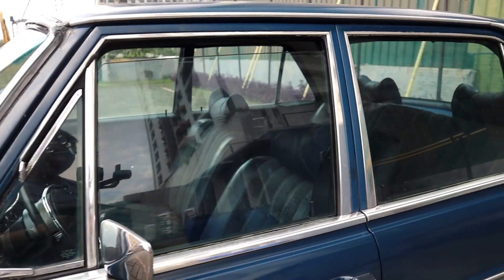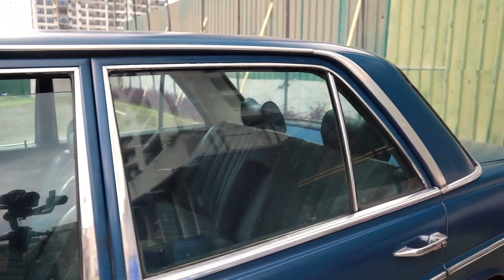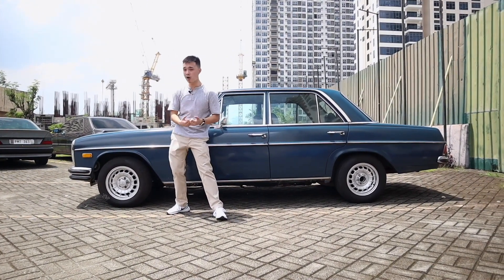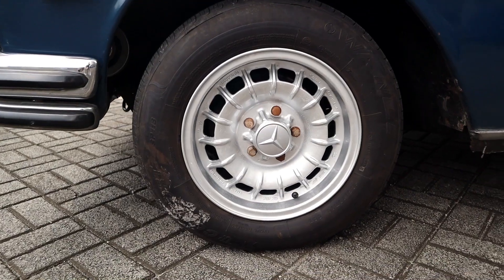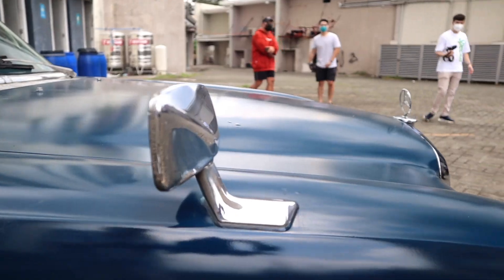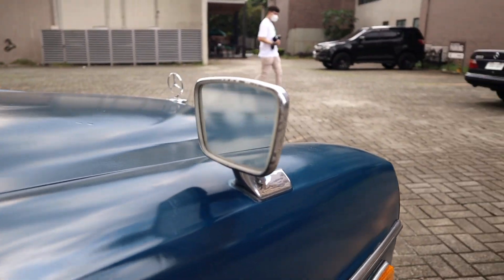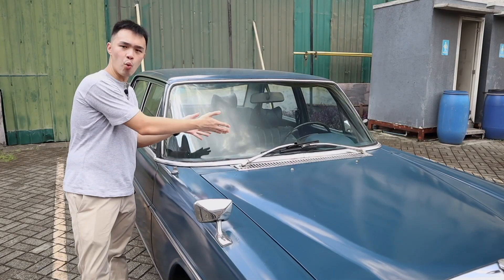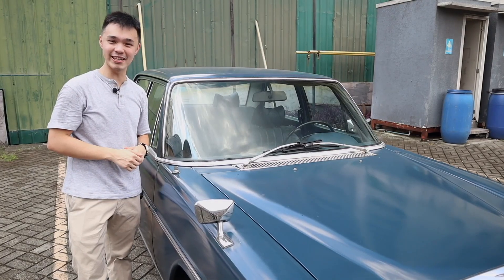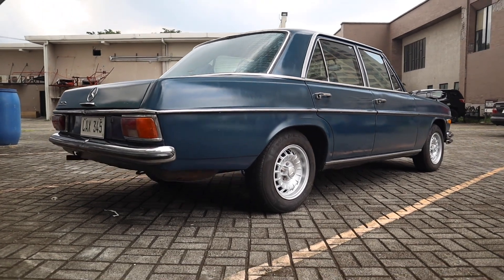This car is boxy all over. You get a repeater for turn signals by the fender, and slightly rounded fenders — more of that Paul Bracq design. You also get 14-inch rims. Since this is a Japanese version of the W114, you have a fender-mounted mirror, which looks really nice. You also get these wipers that move towards the side, which is very different from Mercedes today.